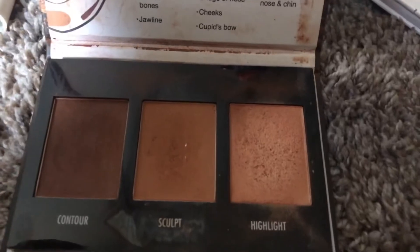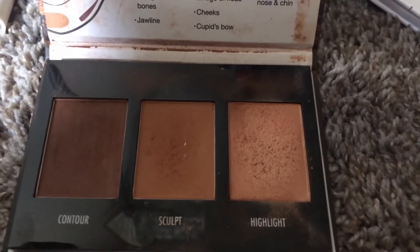I take my ColourPop No Filter Concealer and put it on my eyes as a primer for the eyeshadow. Then I take the contour shade and put it in my crease as a crease color, and I just work that over both eyes — I like to pat it in and then go in and blend it out.